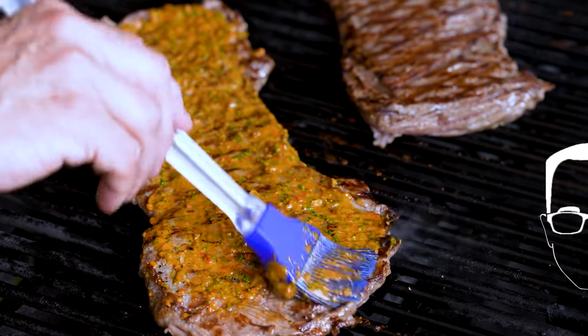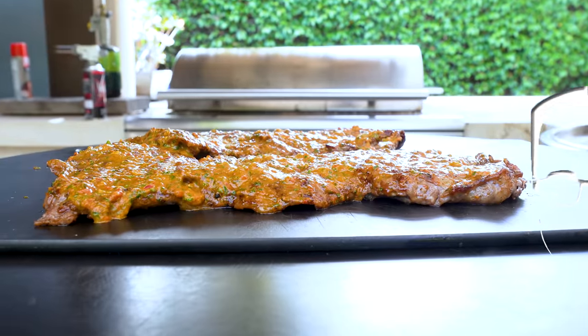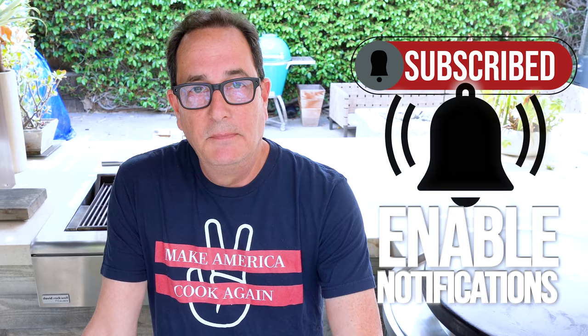Sorry vegans, there's no way you could make anything out of plants that could resemble that — it's just not happening. There's green chimichurri, purple chimichurri, and red chimichurri, and we're making the last one today: red chimichurri. Carne asada! Red gets its color from roasted red peppers and some smoked paprika — a couple of my favorite things. It's gonna be great.